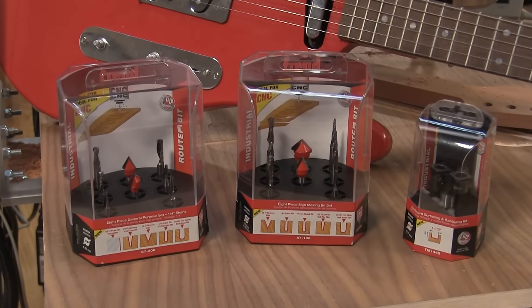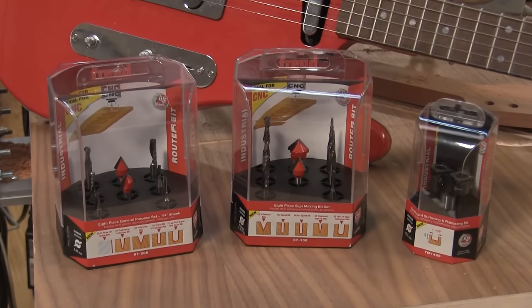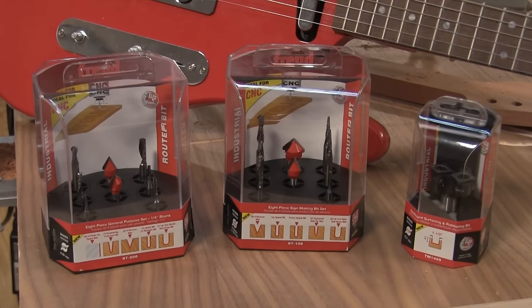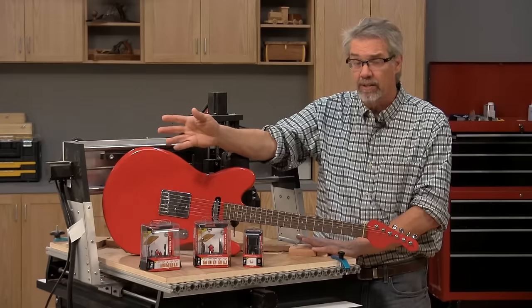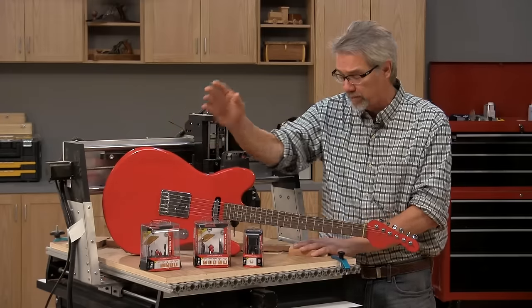They include all the specialty bits I needed for machining this guitar, including tapered ball ends, straight ball end bits, up spiral bits — everything I needed to make this guitar and it was critical in its manufacture.